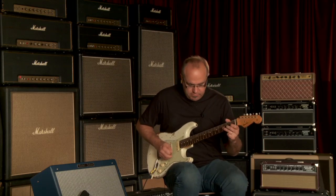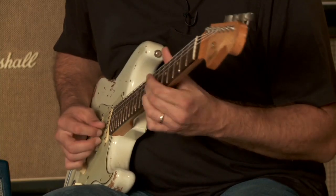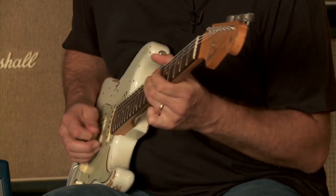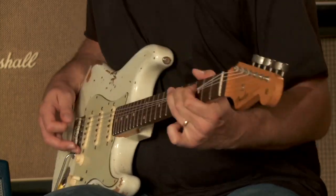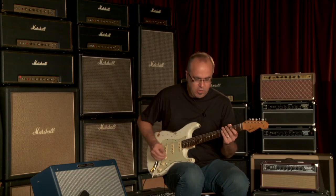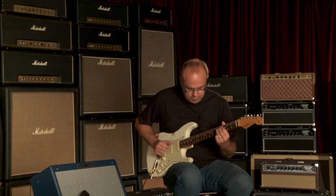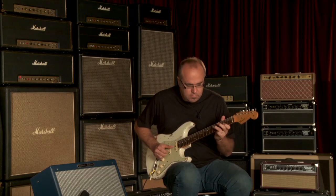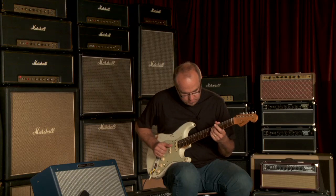Now middle pickup by itself. Now let us go with these two pickups together — our classic Fender Stratocaster Knopfler moment, if you will. Sounds magnificent.